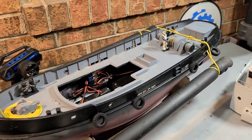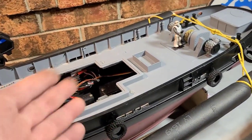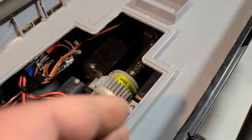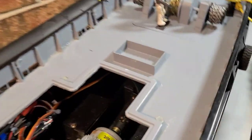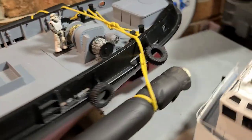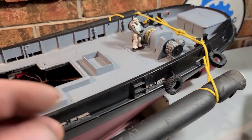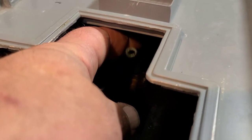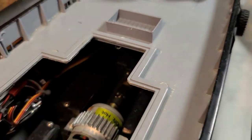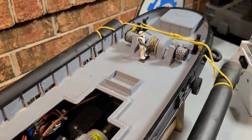I need to grease the boat — I haven't greased it in about a month. You're supposed to grease every outing or every other outing. With a brushed motor it's not as critical since there aren't as many high RPMs. The stuffing box on this boat is actually designed to be watertight. I keep a tube attached to the grease fitting and I'll walk you through the greasing process in a minute.